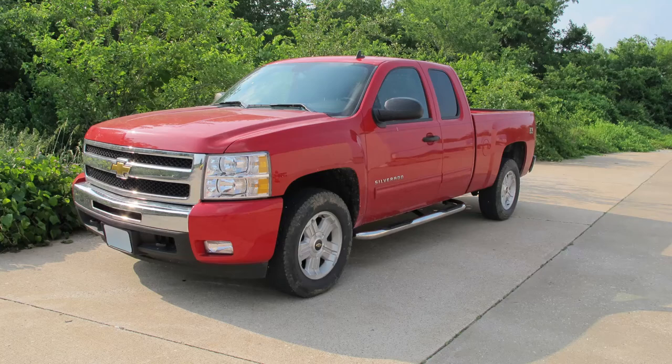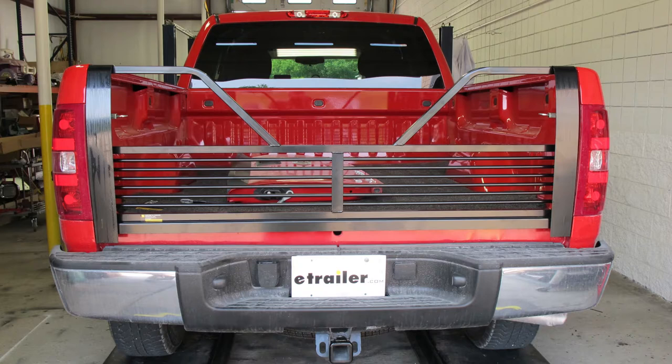Today on our 2011 Chevy Silverado, we'll be test fitting the Stromberg Carlson 100 Series 5th Wheel Tailgate with Open Design, part number VGM-07-100.